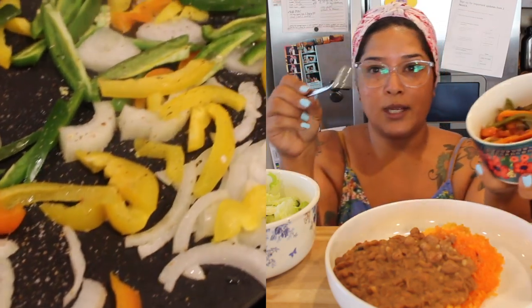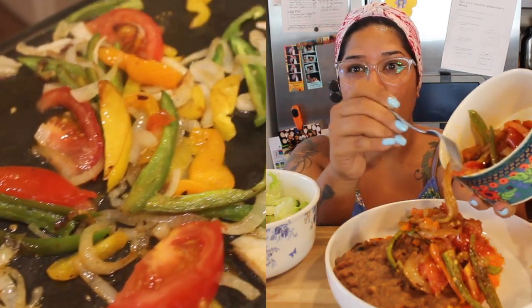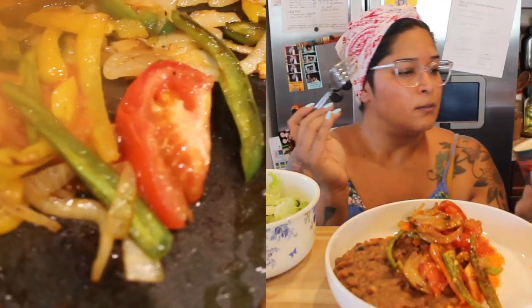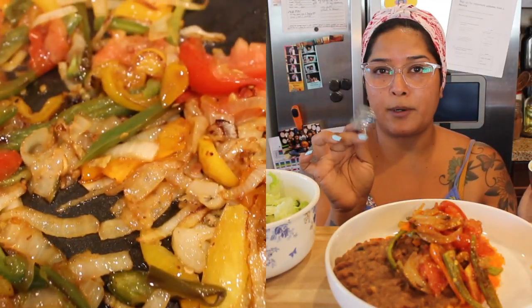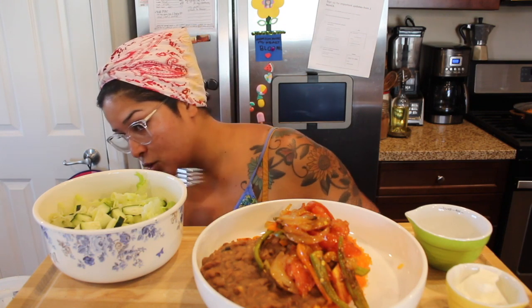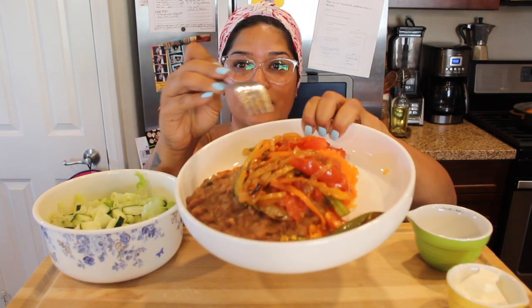I usually like grilled vegetables in my burrito bowl. I got the burrito bowl idea from Chipotle because I really like theirs, but it always messes up my stomach for some reason. I have onions, red bell peppers, orange bell peppers, and jalapeño. It was really spicy last night because I added my chili oil without tasting it first — it was super super spicy.